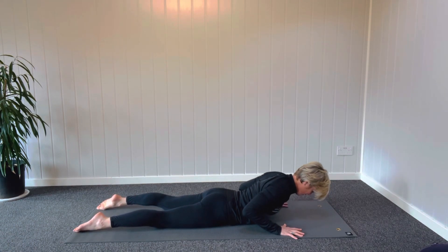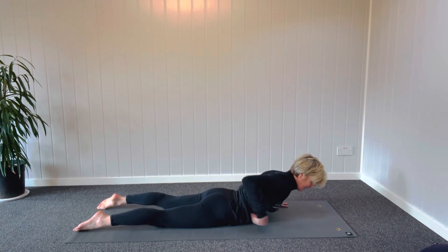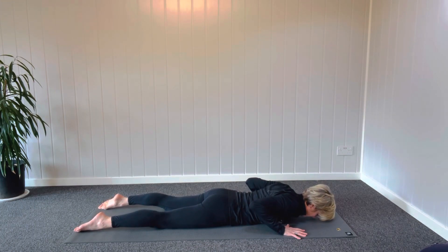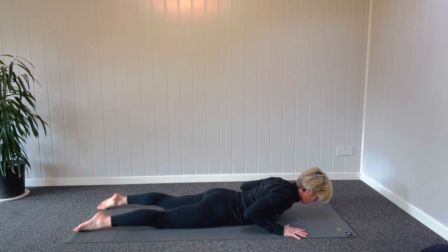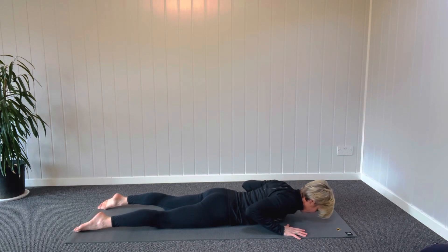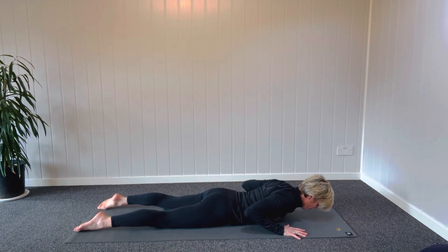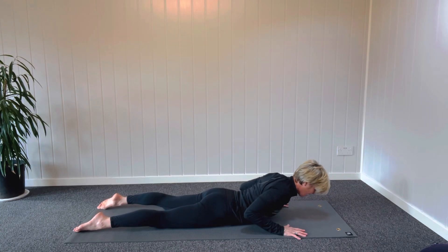Breathe in deeply so that your chest lifts up off the ground and you are activating the little muscles around your spine, releasing down. This is activating the core muscles of the back. Breathing in deeply, try not to use your hands to push, just for stability — breathing in and breathing out.